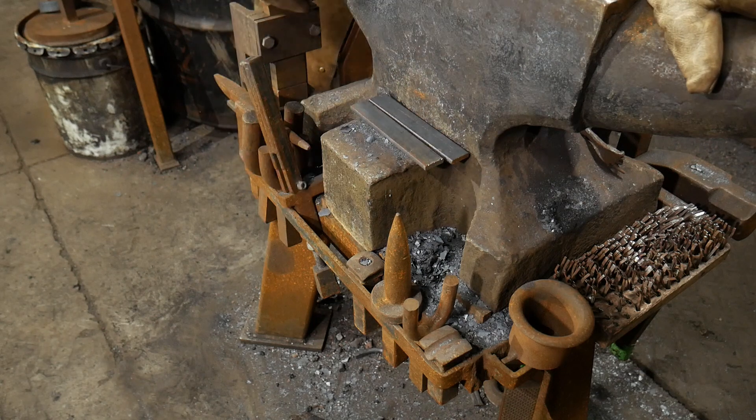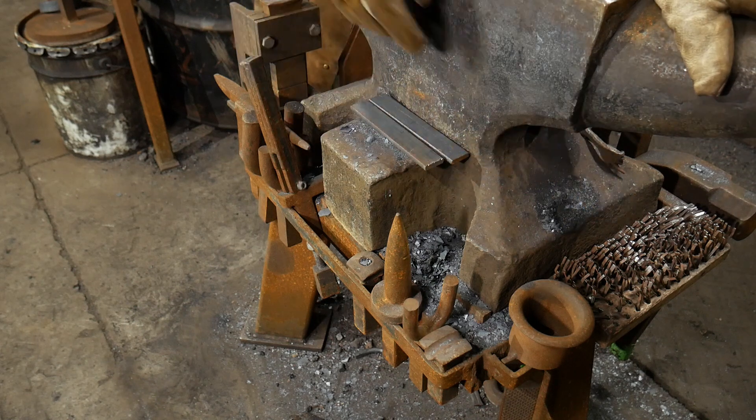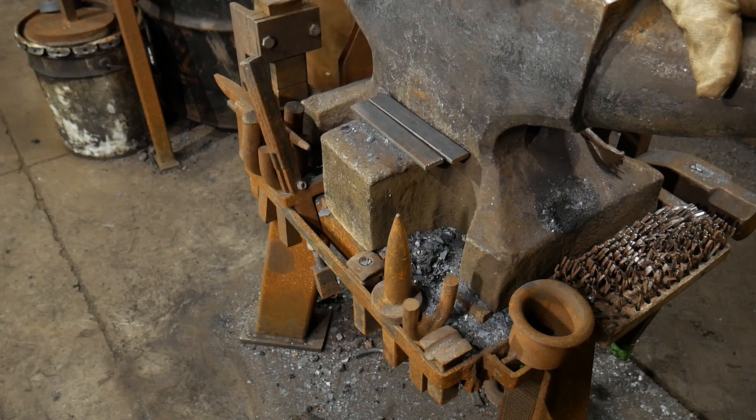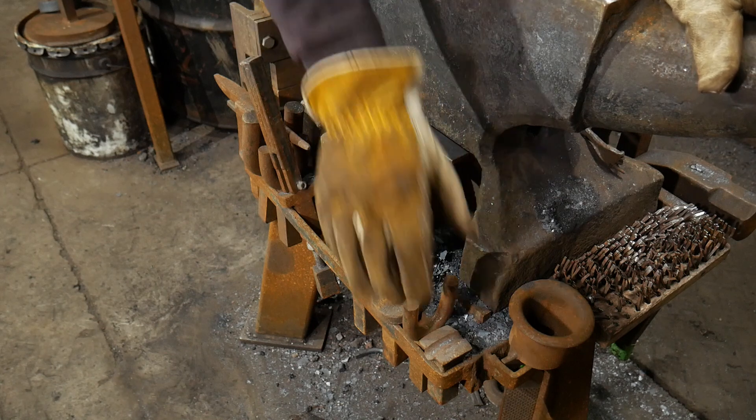All my most used tools are kept along the sides and around the front. The ones I use less often are up front, while the more frequently used stuff is to the left or the back — those are easier for me to just reach down and pick up rather than reaching over the anvil.